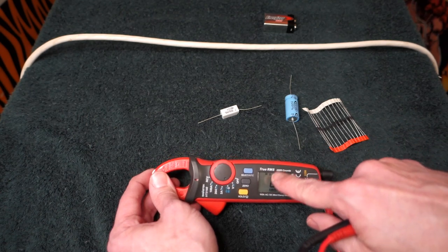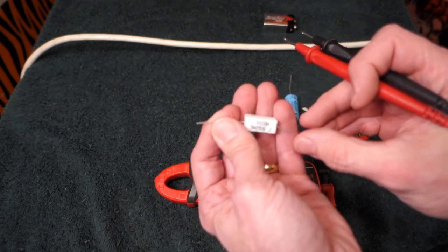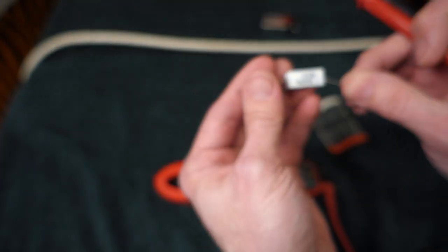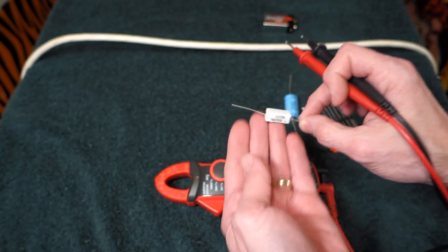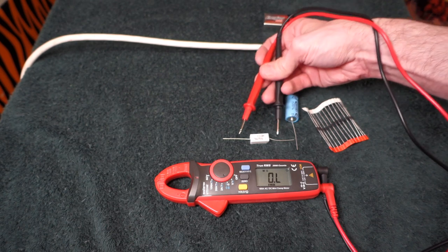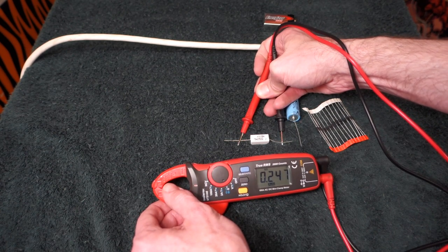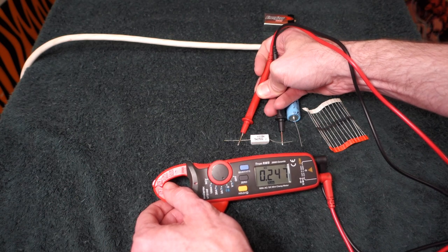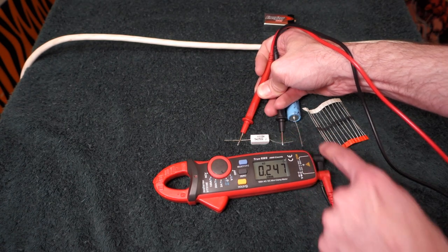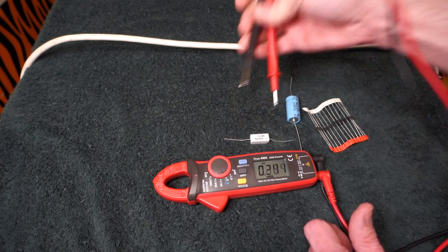By default we start out with the ohm symbol. I've got a nice big resistor here — it's a 5 watt 250 ohm. We'll see how accurate this is. Setting our two leads on it reads 247 — not bad for such a big resistor. It shows 0.247 kilo-ohms, so 247 ohms. Flip it around: still 247. Certainly within spec.